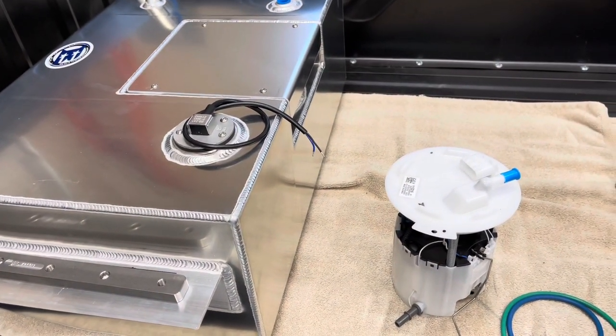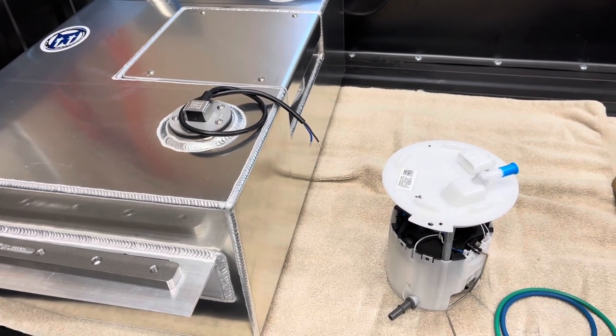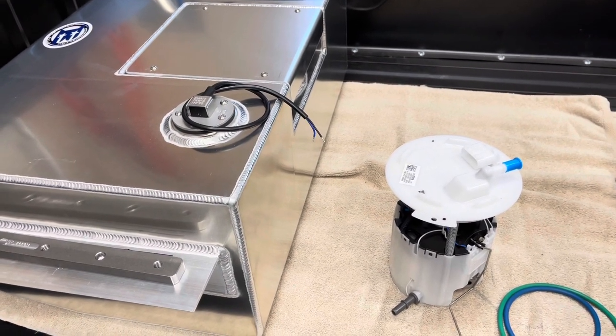It's a pretty simple setup. And then following that, we'll go over the installation of the tank inside the truck — or I should say in between the frame rails — and I'll kind of go over the process of how this particular tank is mounted, and we'll go from there.